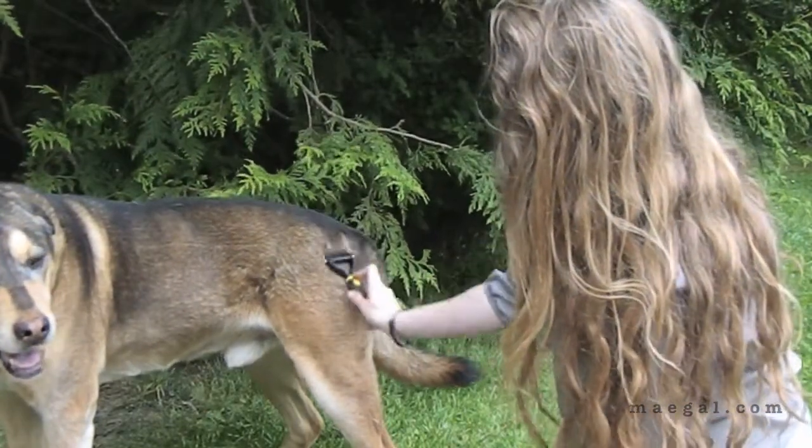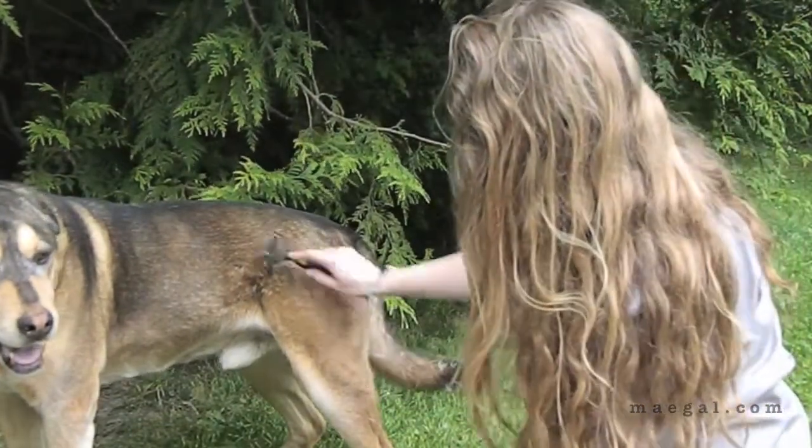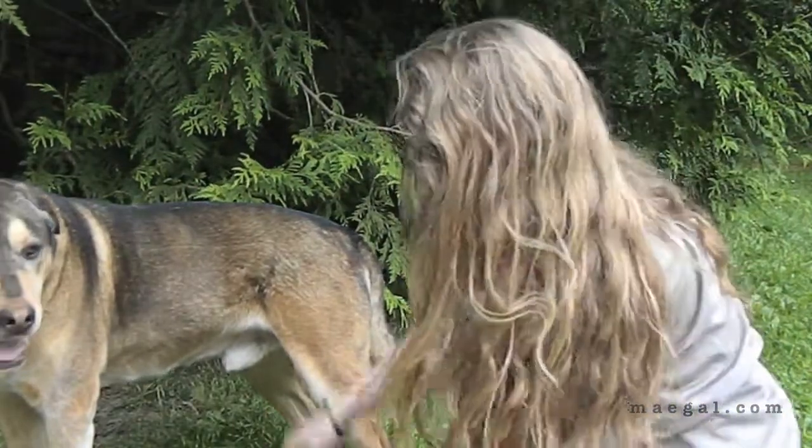But yep, there's that brush in action. As you can see it gets some of the deeper fur out. So there you have it — the Fur Buddy Pet Brush Kit. Hope you liked it. Bye bye.